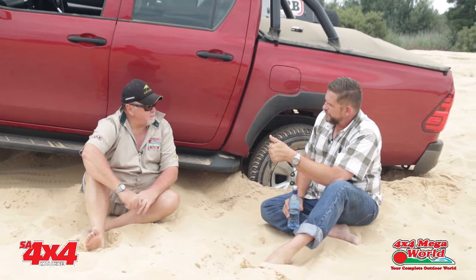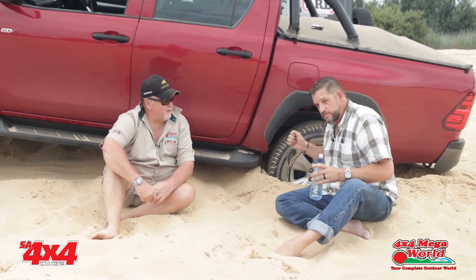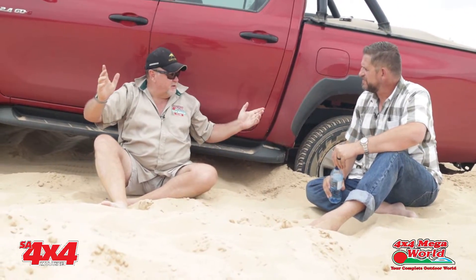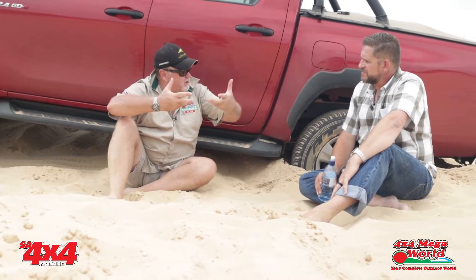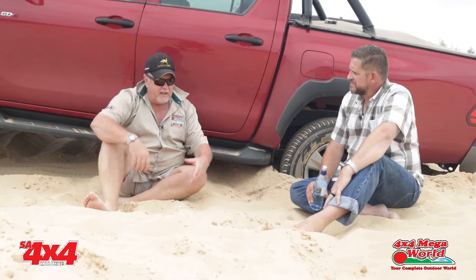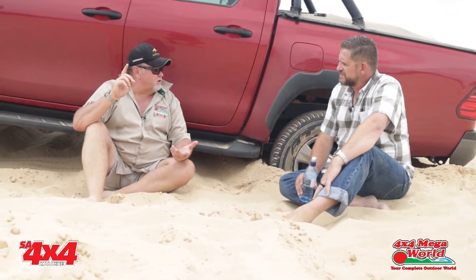We're going to connect the snatch rope, the bridle, etc. But we're not just going to jump away and start going like a bat out of hell. There's a common misconception that you hook the snatch rope and give it horns and just pull away. That's normally when things go wrong, because a snatch recovery is a violent recovery, as opposed to a winch recovery which is slow and low-impact. There's so much that can go wrong. That's when recovery points break, that's when your straps fail.